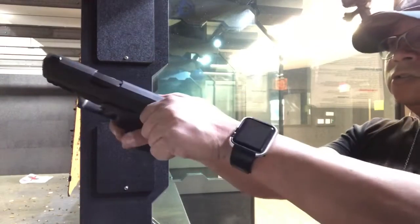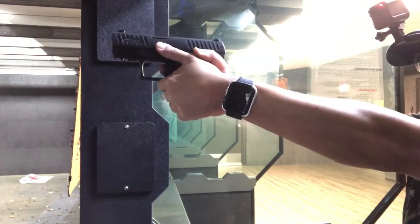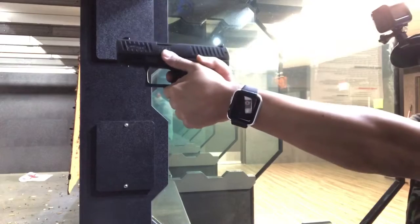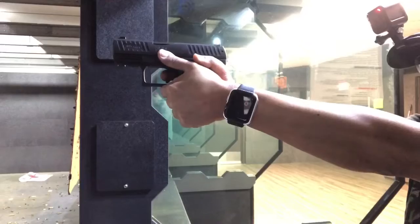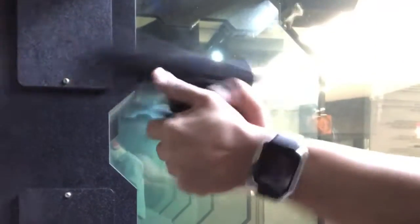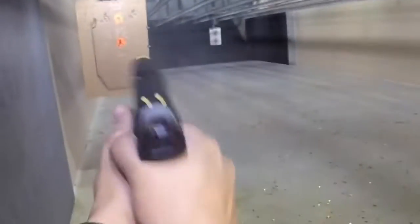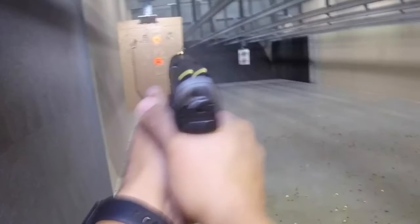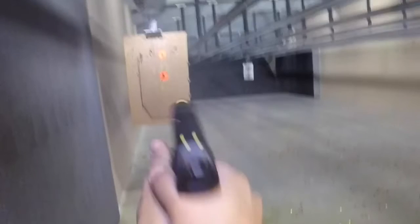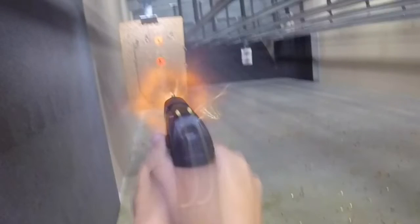So now I'm just going to try to change two shots. I'm going to be able to fire.